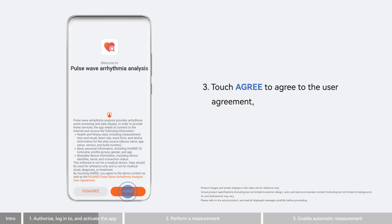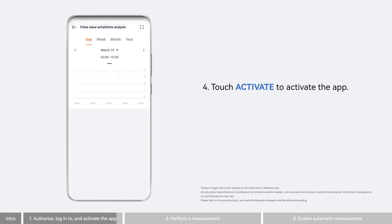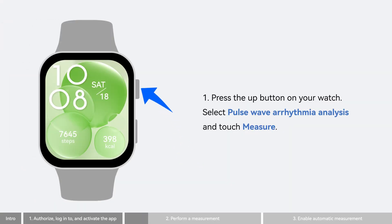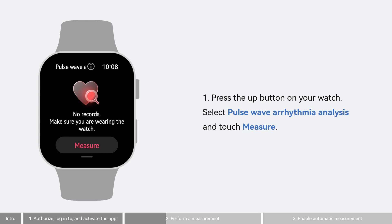Touch Agree to agree to the user agreement, and touch Activate to activate the app. Now start a measurement on the watch. Press the Up button on your watch, select Pulse Wave Arrhythmia Analysis, and touch Measure.